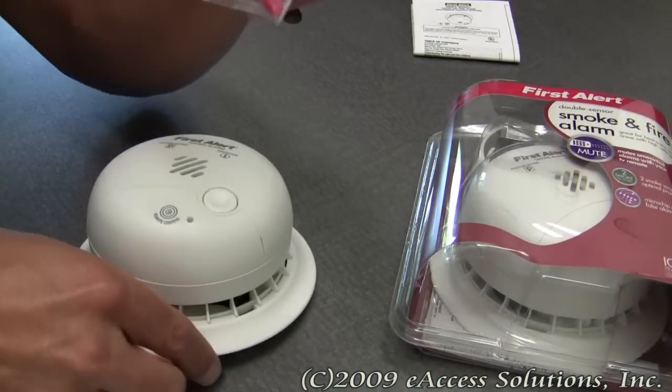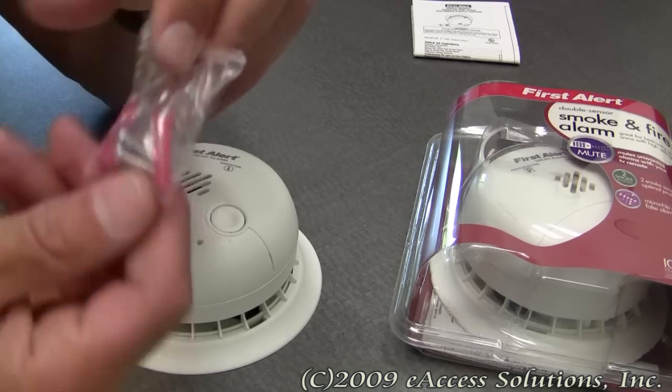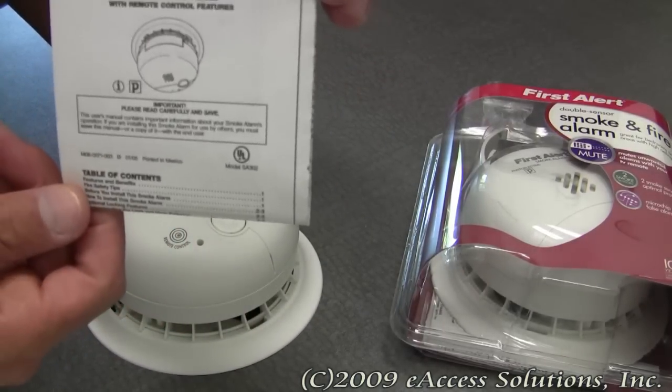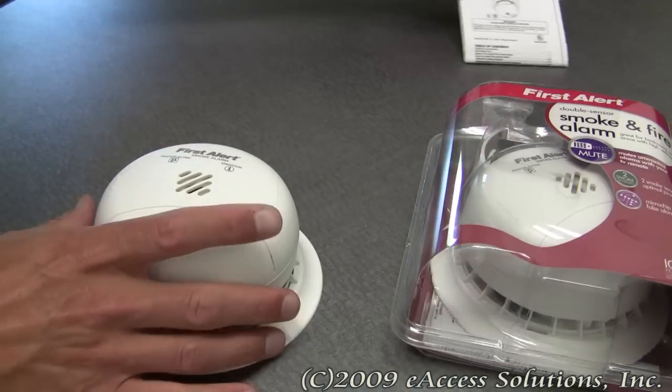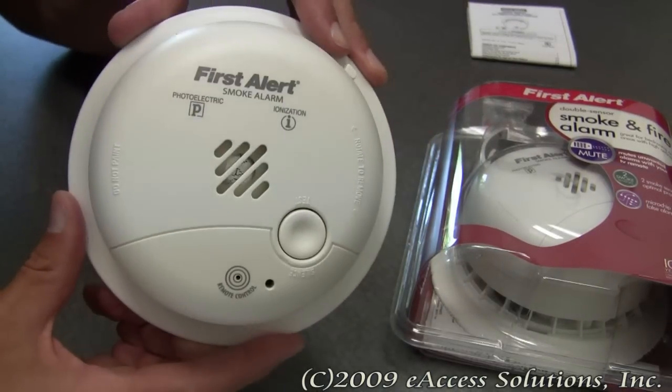It also comes with two screws and two anchors for mounting, and you get a set of very detailed instructions for placement and installation. And of course, it also comes with the 9-volt alkaline battery included.